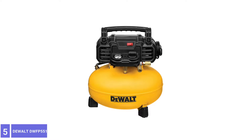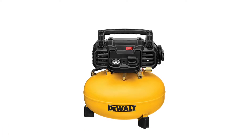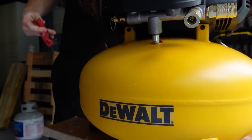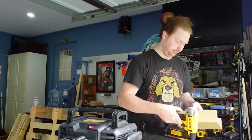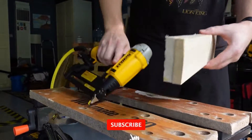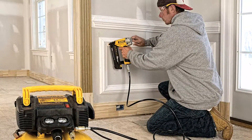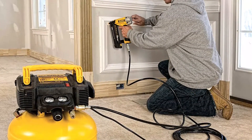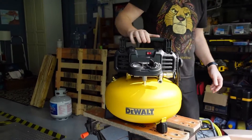Number 5: DeWalt DWFP55126 Pancake Air Compressor. This heavy-duty pancake air compressor offers a well-proportioned 6-gallon tank that holds more air than many larger hot dog compressors. The oil-free pump pushes 2.6 CFM at 90 PSI for good runtime and fast recovery. The compact top panel designed with integrated cord wrap makes it easy to carry, haul, or store. The highly efficient motor is easy to start in cold weather or with an extension cord. It also has a high-flow regulator and dual couplers designed to maximize air tool performance.